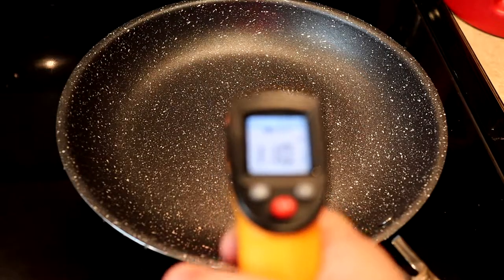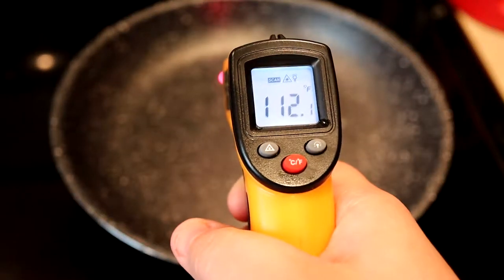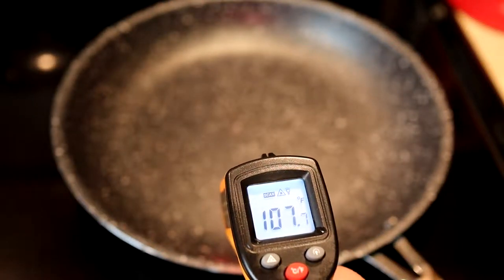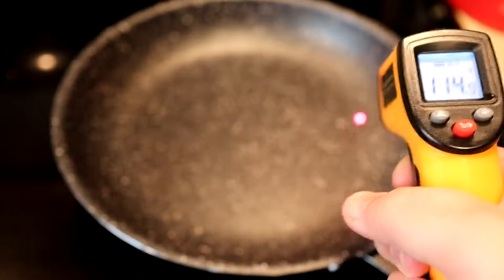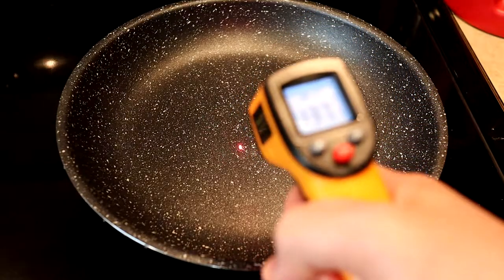We just turned the stove on and it's already heating up to 110 — it's heating up pretty quickly. Top edge of the pan is 113, bottom edge is 107, this corner is at 114, and 105 right there. Let's wait until this gets a little bit hotter.